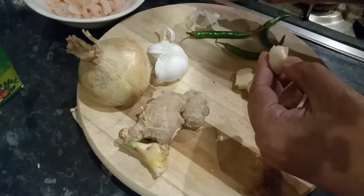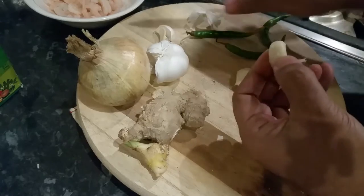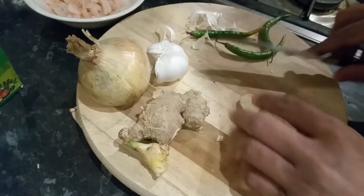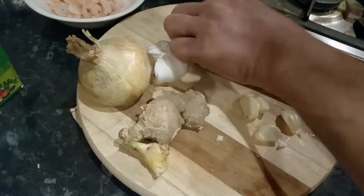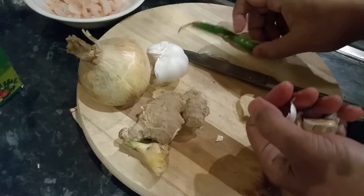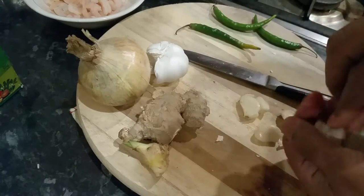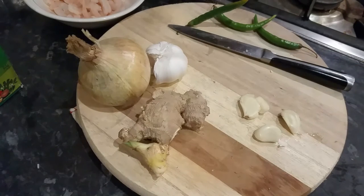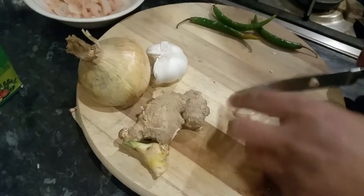Thousands of restaurant owners only know how to run the business, not actually cook — they're too busy running it. So hopefully in this video I'll show you a good dish. My wife is not helping me, so I will try to do it myself and see what happens.